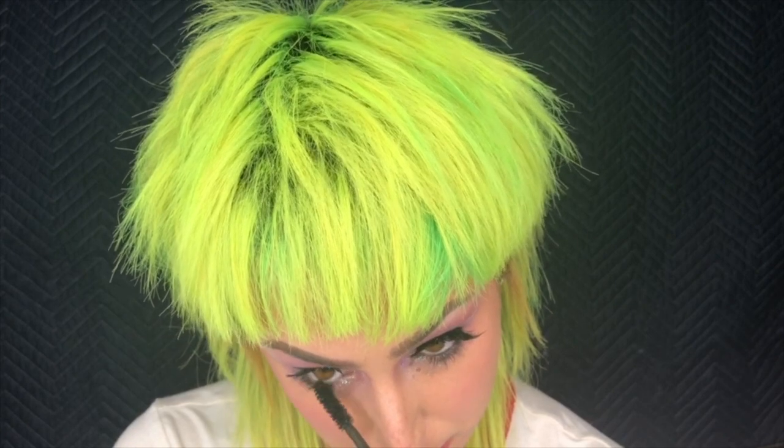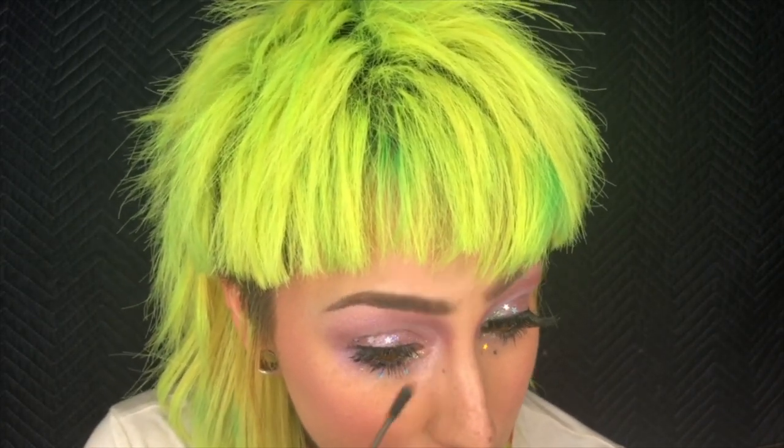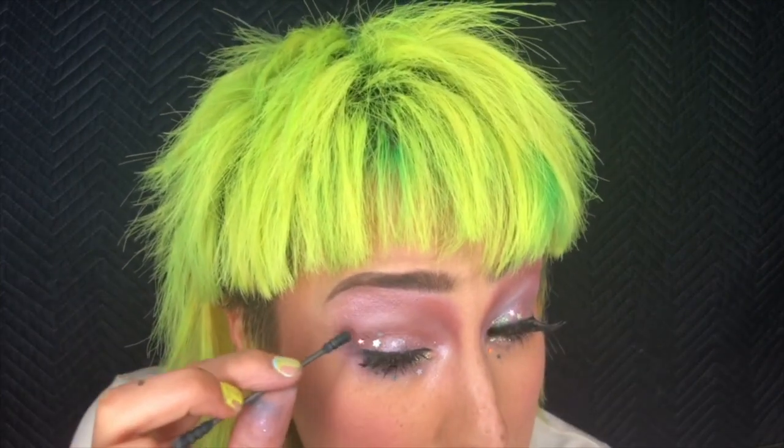I will show you how to fix that. Step one to fixing mascara that gets in places it doesn't need to be: let it dry. So I'm just going to go ahead and focus back on my lashes. As promised, I'm going to show you how to take off mascara that goes in places it doesn't belong. I'm going to take a q-tip — and remember, it's dried — and just work on wiping it off. Oh my god, look — it's gone! Do the same up here.